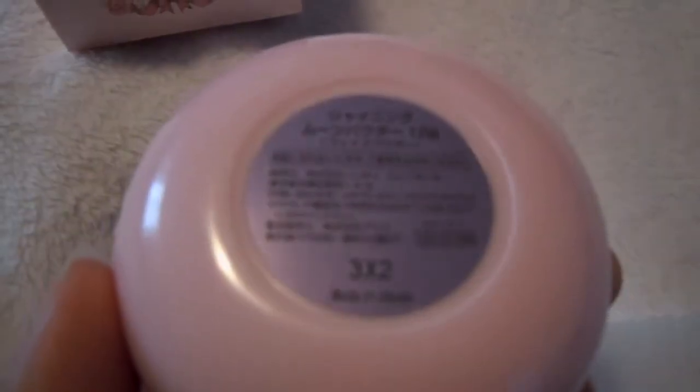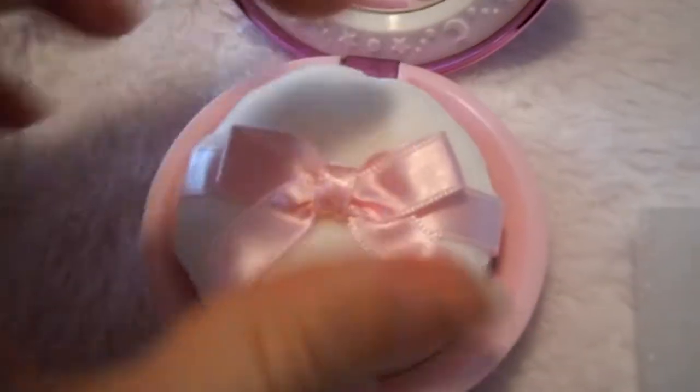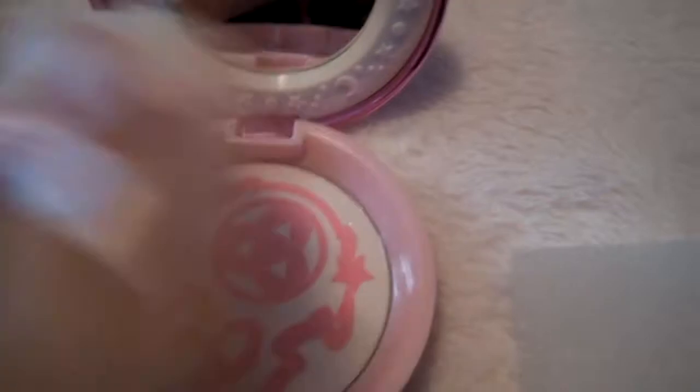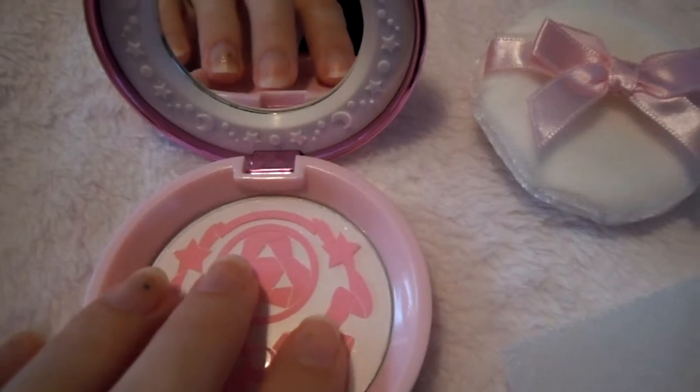The bottom has the info about what the contents of the makeup are. It's easy to open — it just has a little button and it pops open. It is a tight open, so you do have to work with it a little bit. But here's the mirror. It comes with this little powder puff, which you can put under your finger to apply your makeup — it's really fancy. And then on the inside, you have this little plastic covering that protects the powder, which easily comes out.